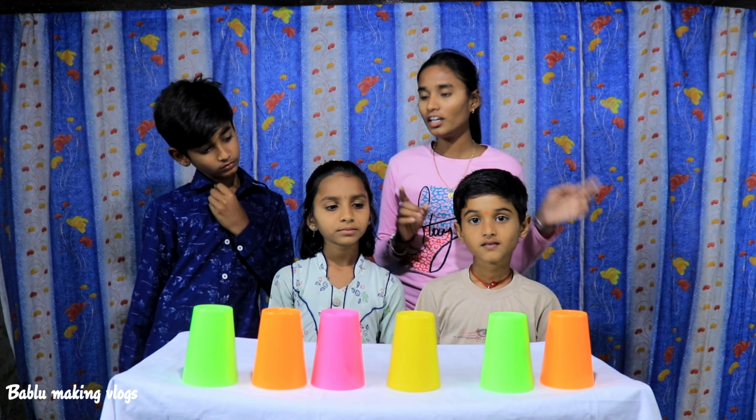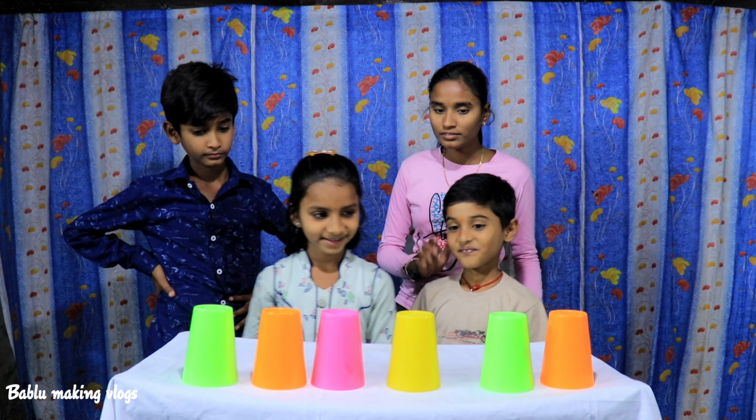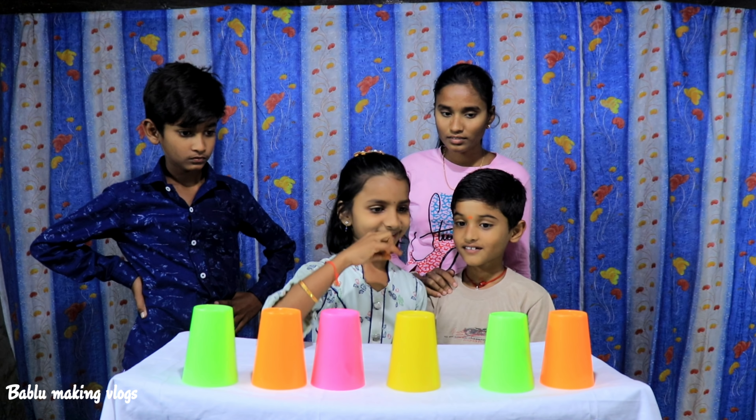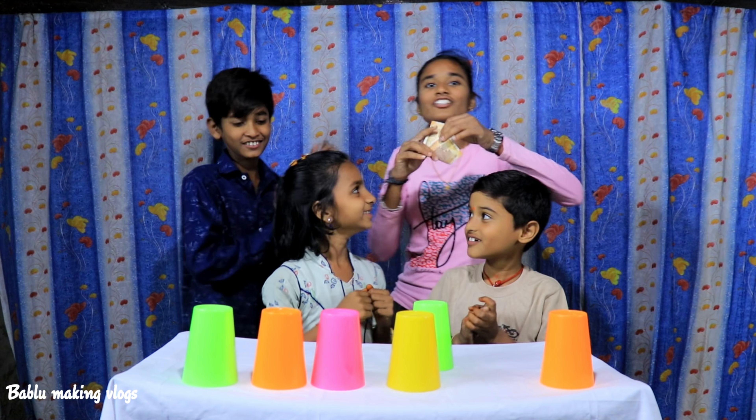Let's open this cup. Anshu, can you open this cup? Wow! Anshu, can you open this cup?